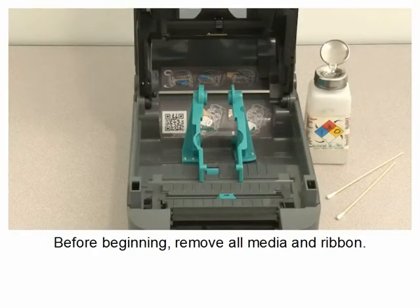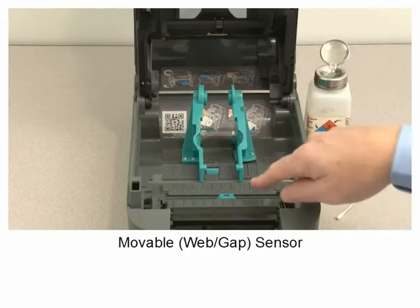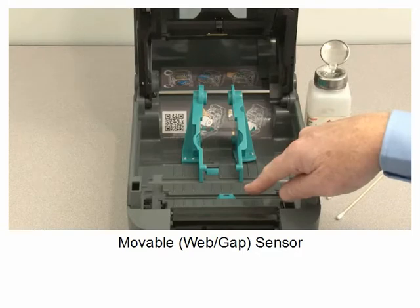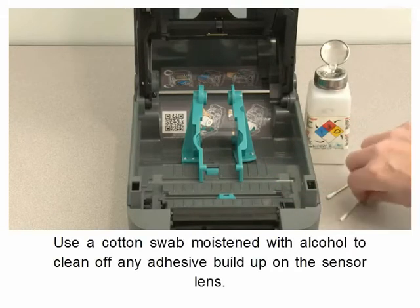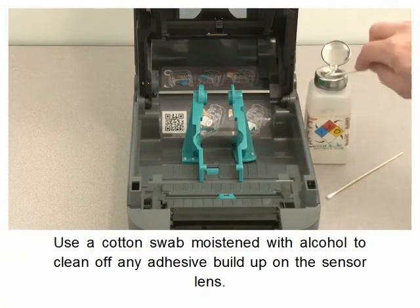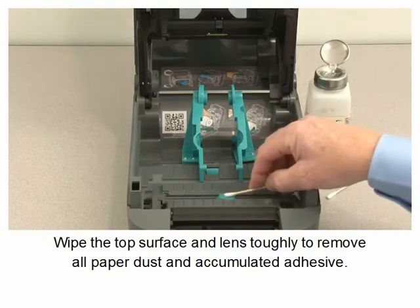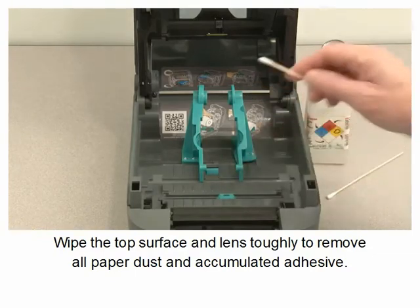Before beginning, remove all media and ribbon. Using a cotton swab moistened with alcohol, clean off any adhesive buildup on the sensor lens. Wipe the top surface and lens thoroughly to remove all paper dust and accumulated adhesive.